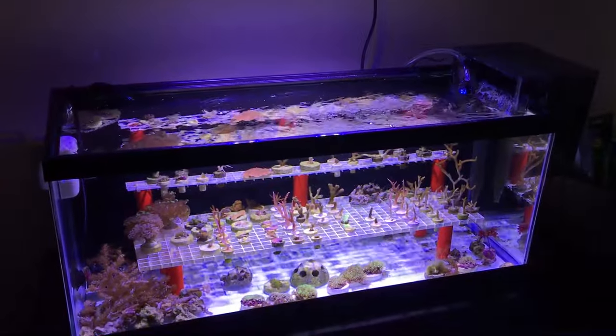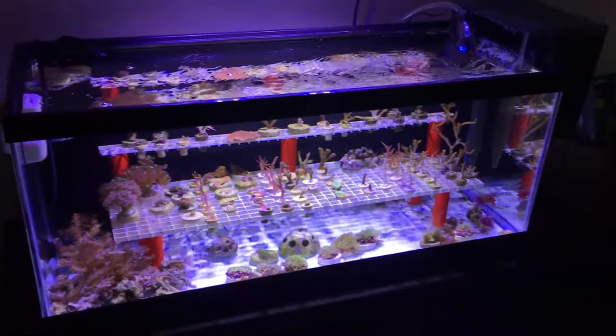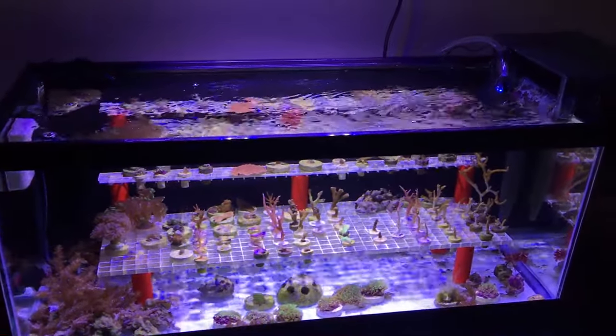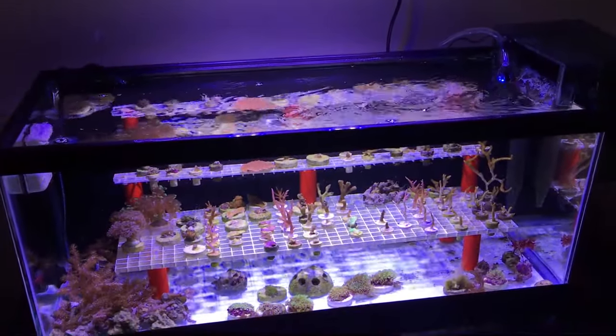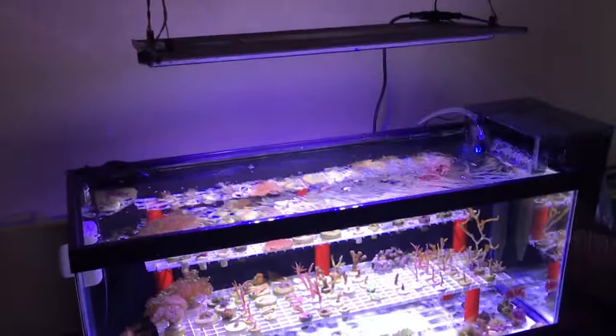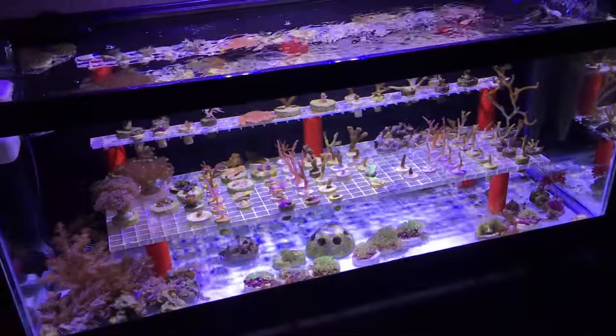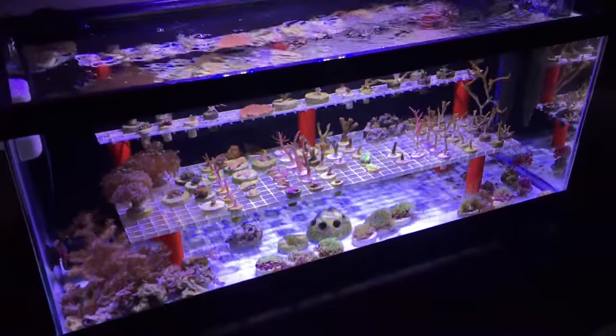Since I was on a heater kick, I decided to also upgrade the heater in my frag tank. I was having a problem with the one that was in there — it wasn't really able to hold the temperature. It's winter time here and I have an old house that's not insulated the best, so it gets cold down here in the living room sometimes. The one that was in there was really struggling to keep the temperature.